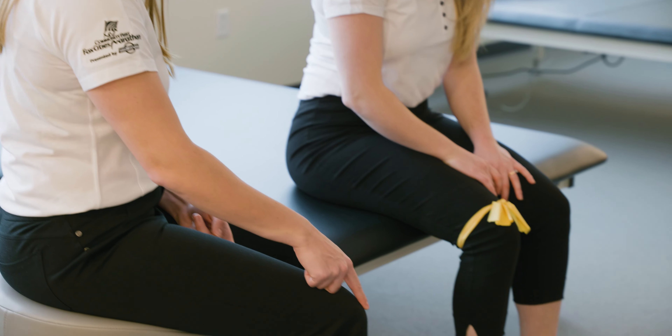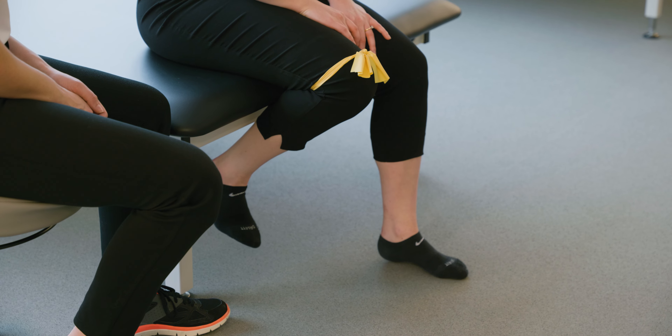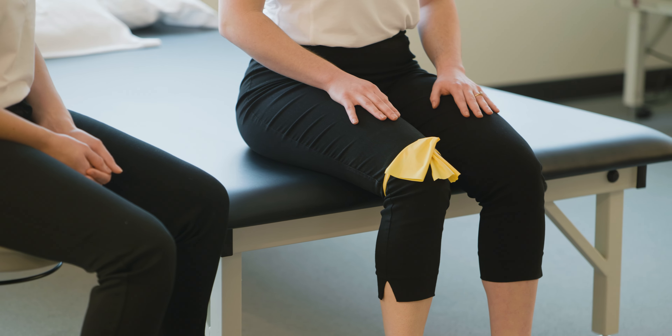And finally, seated knee flexion. While sitting in a chair, slide the foot of your surgical leg backwards under the chair until you are no longer able to bend your knee. Hold for ten seconds. Repeat ten times.